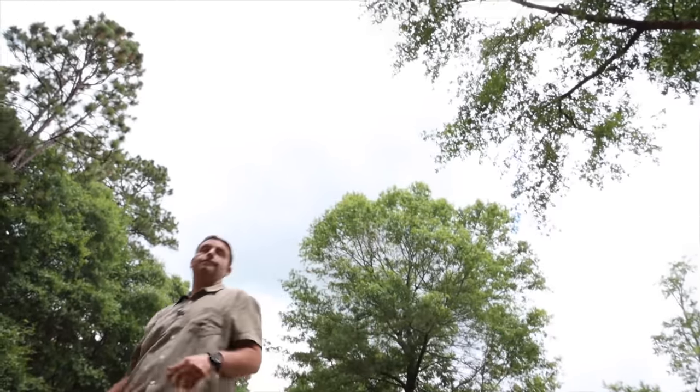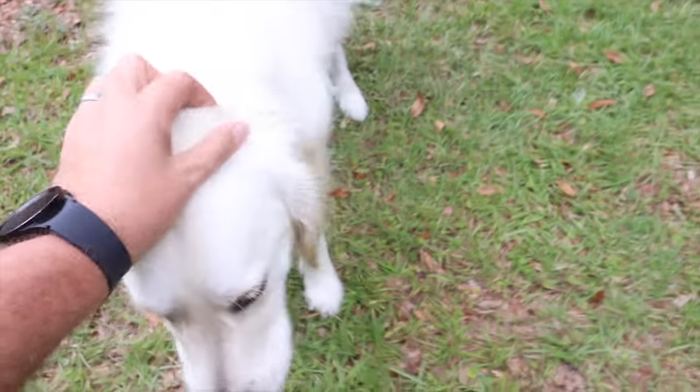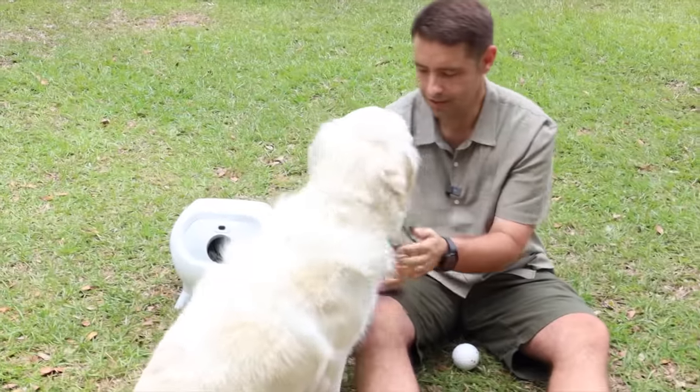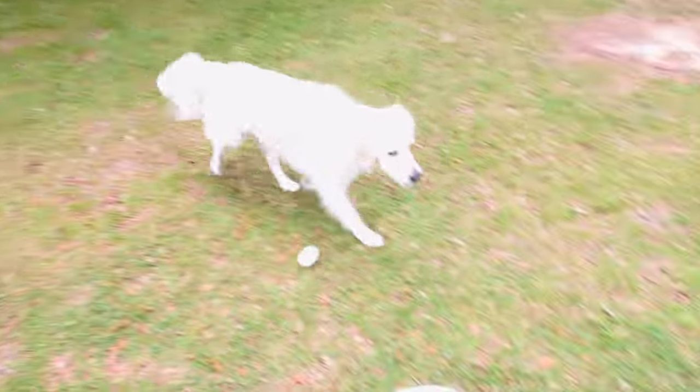What's up guys, Shane Starnes here. Today we're going to be taking a look at a really high-tech toy for pets. Have you ever tried to play fetch with your dog? Once you get started, they don't want to stop — they just want to go forever. I'm getting old, my rotator cuff maybe needs surgery. After a little while, your arm gets tired, but the dog still wants to play and you hate to tell them no.